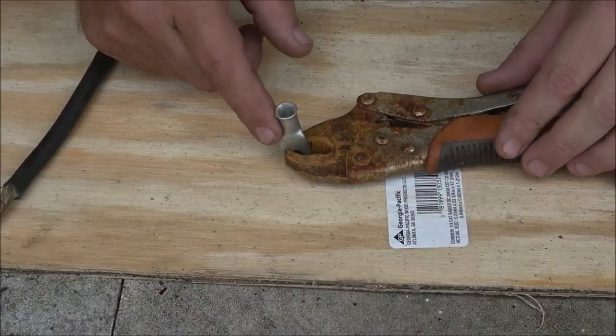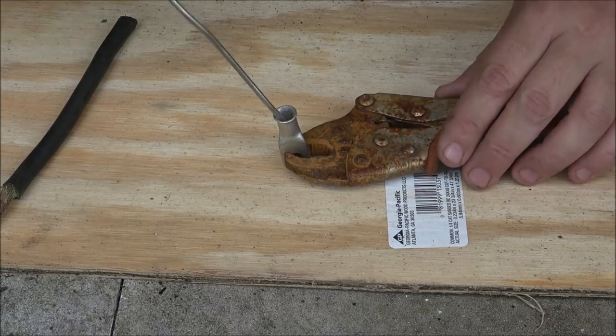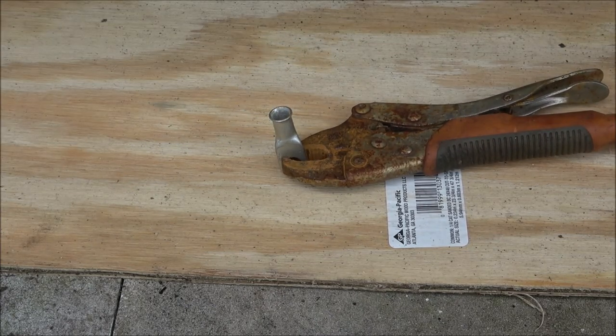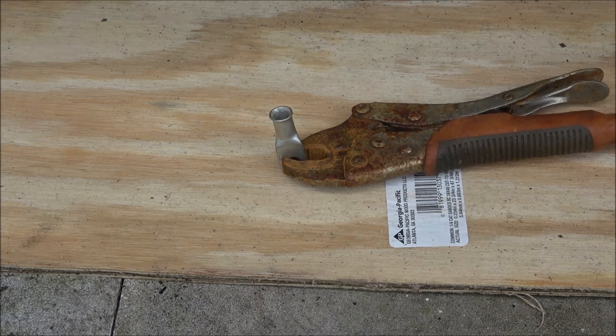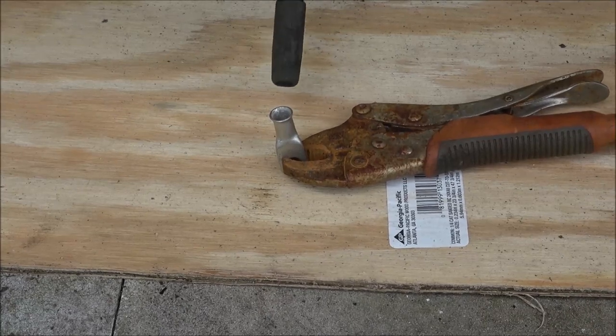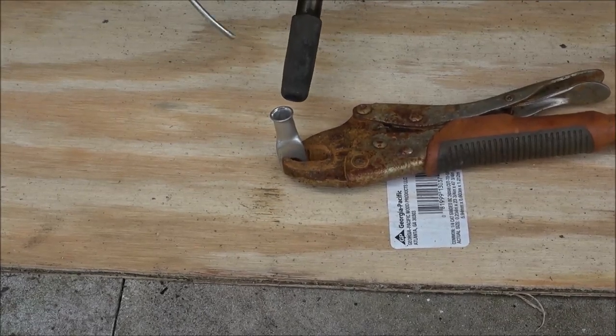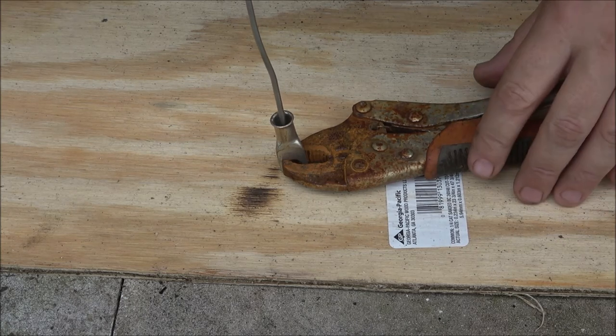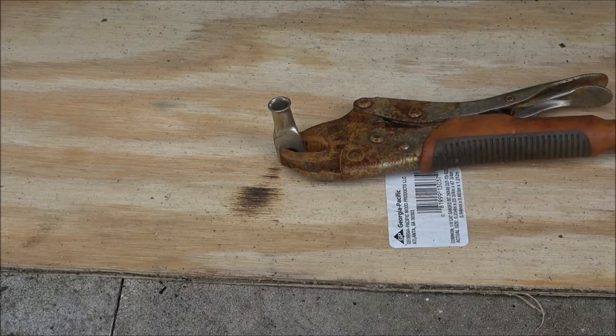I'm gonna try to heat this up and put a little bit of solder down in there, then we'll stick this in and add some more solder if we need to. The torch is gonna be a little loud, sorry for that. We got some solder in there, but I'm getting very low on propane — might run out of that first.